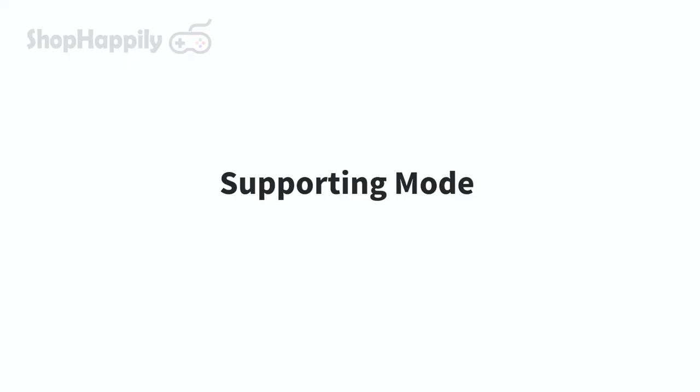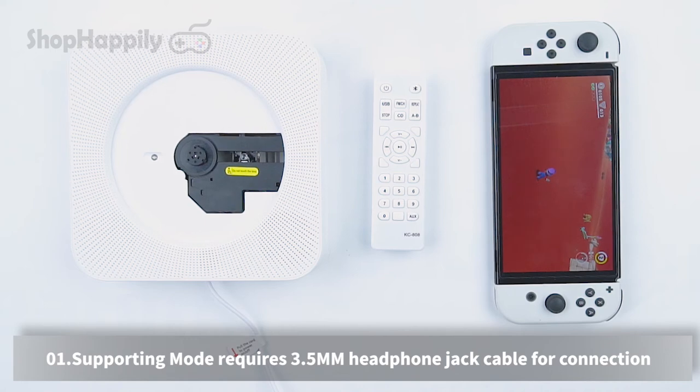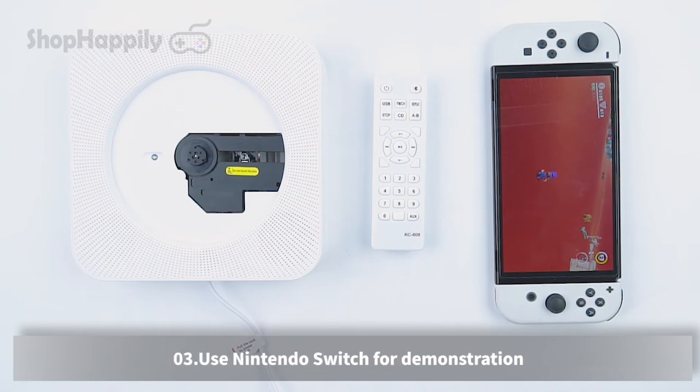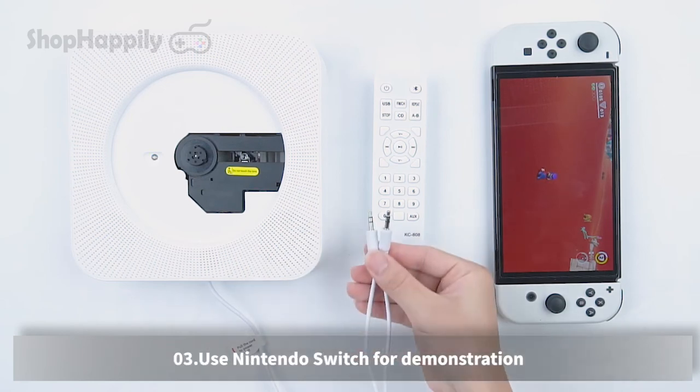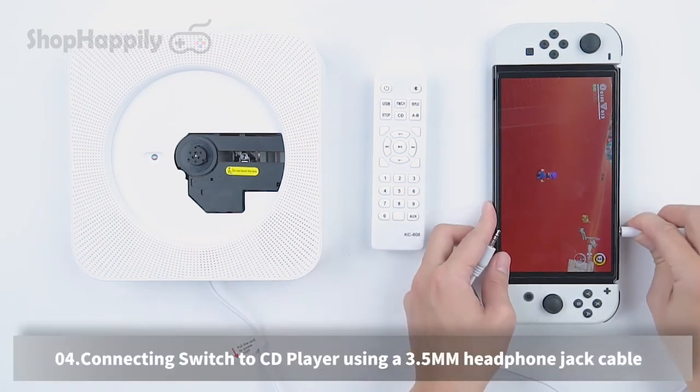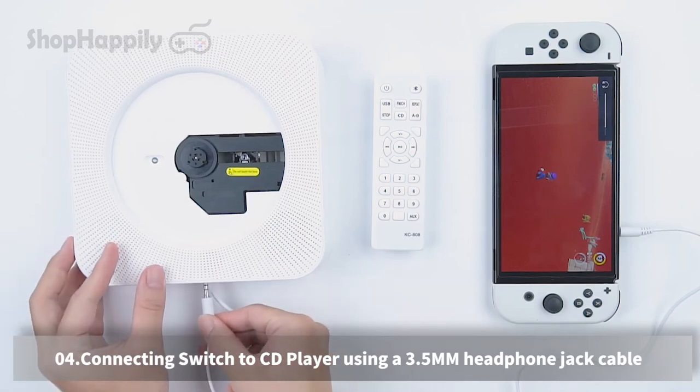Supporting mode requires a 3.5mm headphone jack cable for connection. Any device with a 3.5mm headphone jack can be connected. We will use a Nintendo Switch for demonstration. Connect the Switch to the CD player using a 3.5mm headphone jack cable.